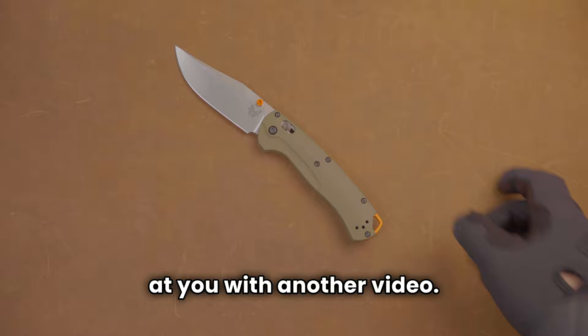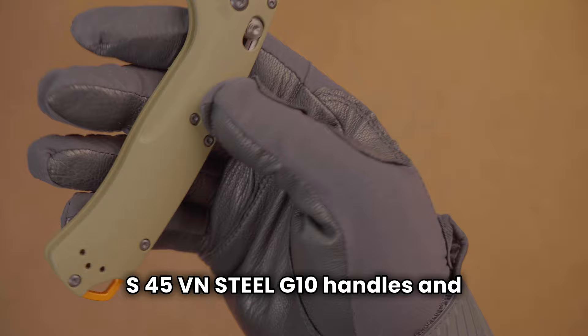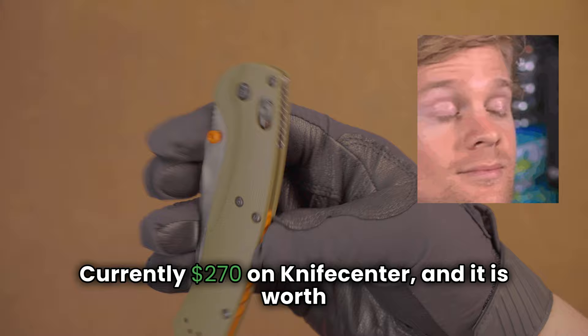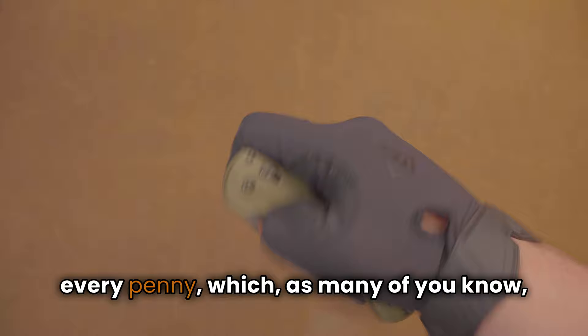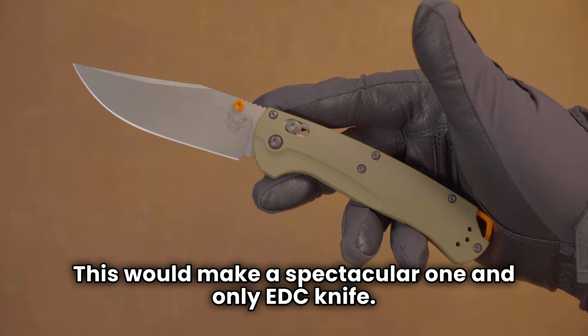Hey YouTube, POV Knives coming at you with another video. This is the Benchmade Tagged Out in S45VN steel, G10 handles, and sick orange — I assume hunting — accents. Why am I bringing you this knife? Well, this knife is — I just looked it up — currently $270 on KnifeCenter, and it is worth every penny. As many of you know, Benchmade's prices and sometimes their quality have not been as good as they should be, but this one is.